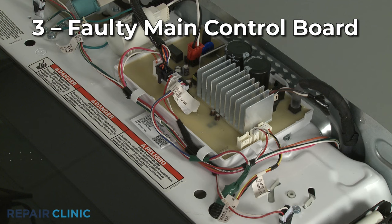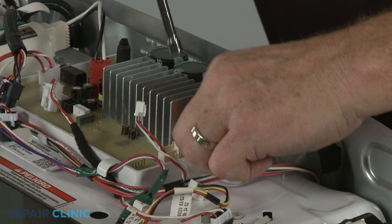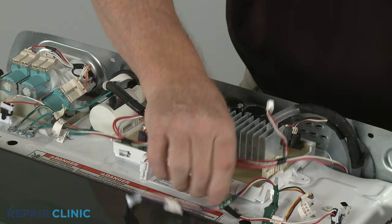The main control board controls when the lid lock should secure the lid and release it, so a faulty board might be the cause of a lid not locking when it should. Since this is not a common problem, you should first confirm the other components of the lock mechanism are working properly before considering a control board replacement.